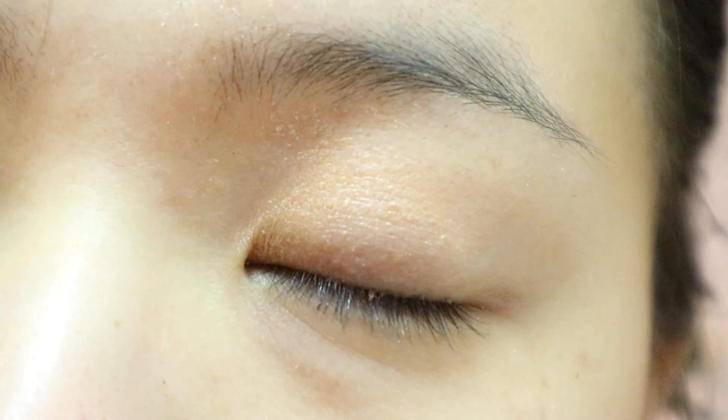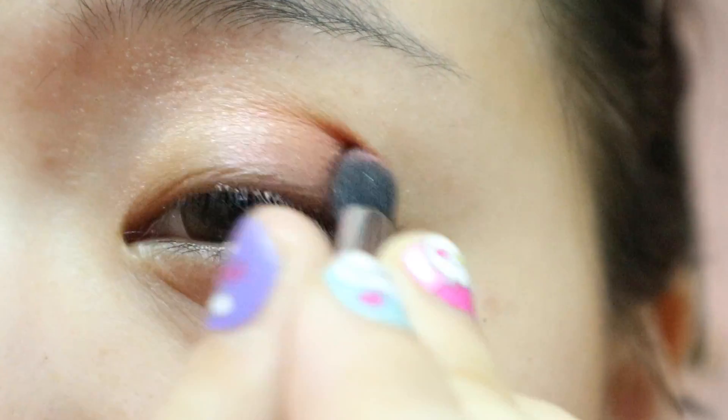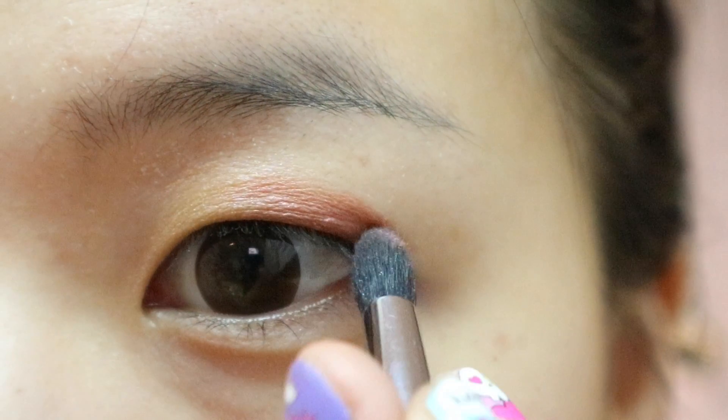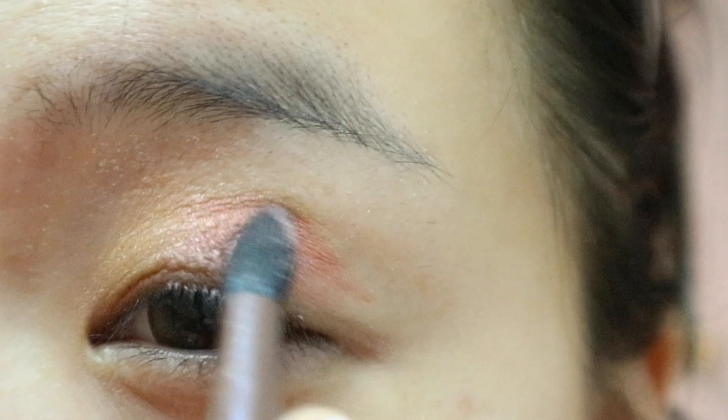Bathroom lighting isn't the best. Grab a reddish-pinkish eyeshadow and apply it to the outer half of your eye. Make sure both colors show up when you open your eyes. Grab the peachy eyeshadow again and blend it over to the red.